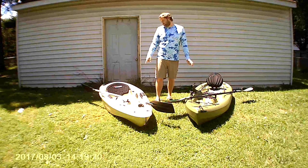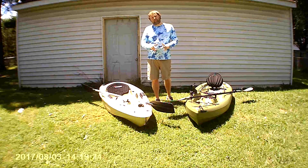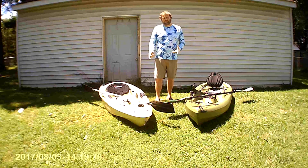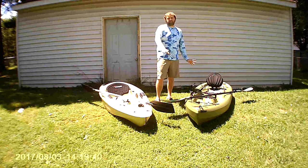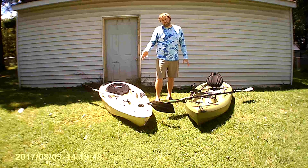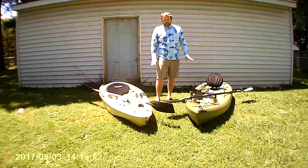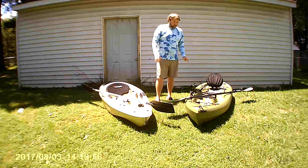They both have front hatch systems right in front of the seat. The Sun Dolphin's is molded in — a really small area, but nice to keep a couple of little things. The Lifetime's is open access to the whole hole, so you can get anything you need in there. It's great for kayak camping if you need to take a lot of gear. If you're keeping just one or two small things, the Sun Dolphin's compartment is fine. If you actually need to put gear in it, the Lifetime is where it's at.